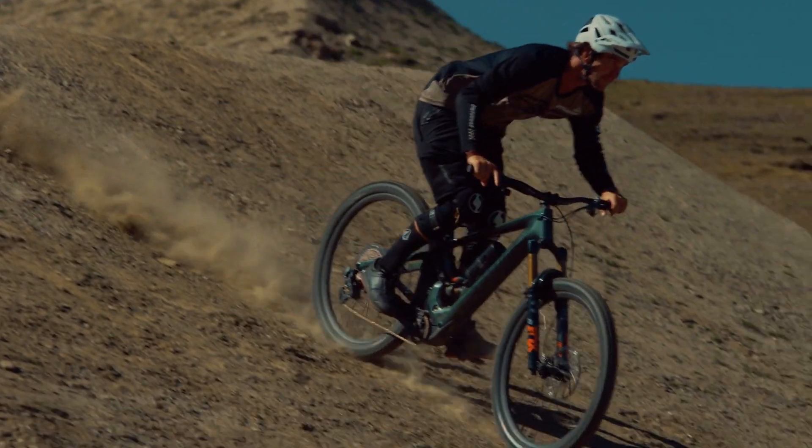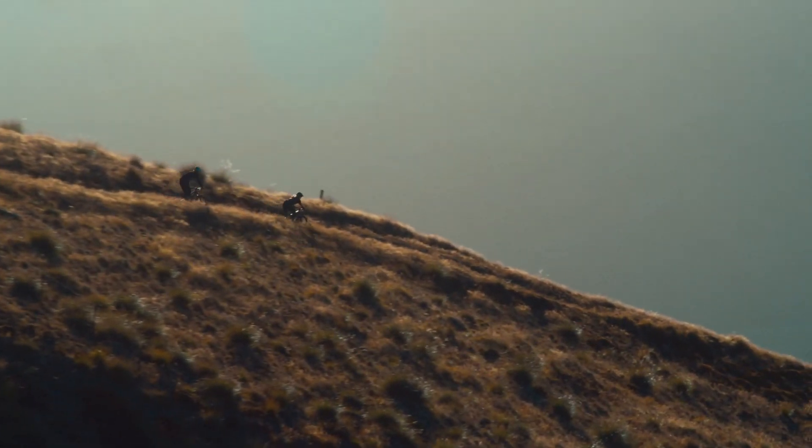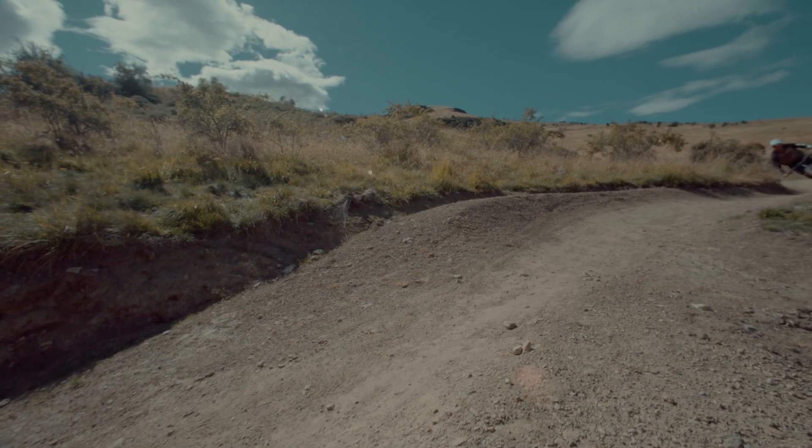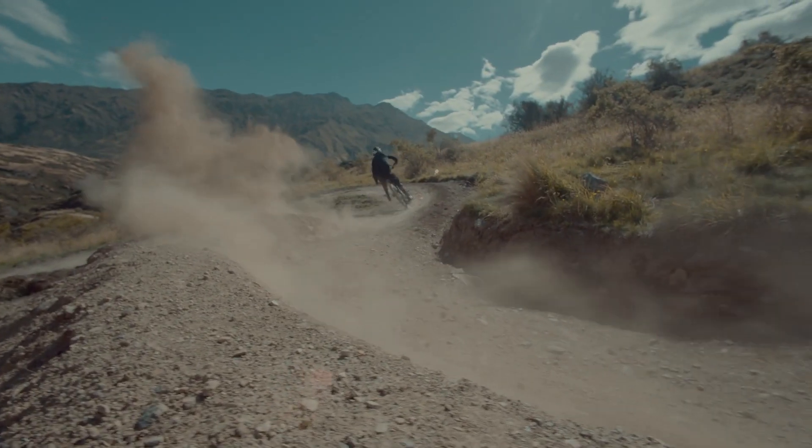The full monocoque front triangle achieves these stiffness targets without excess material. It is tough enough to tackle the biggest trails, yet the complete bike weighs 12 pounds less than the full power Konevo.